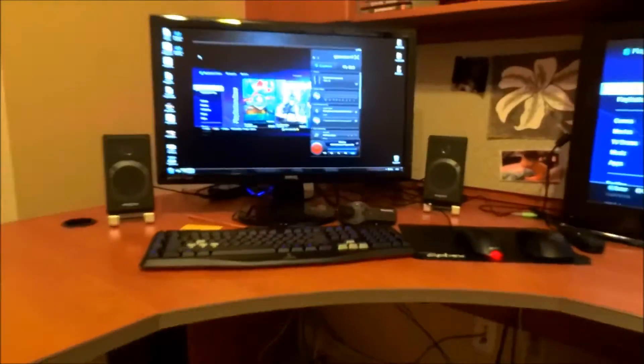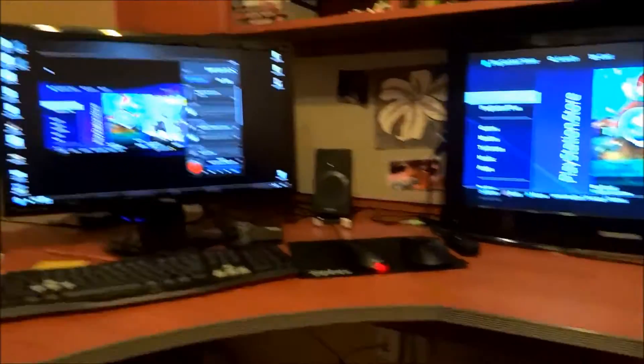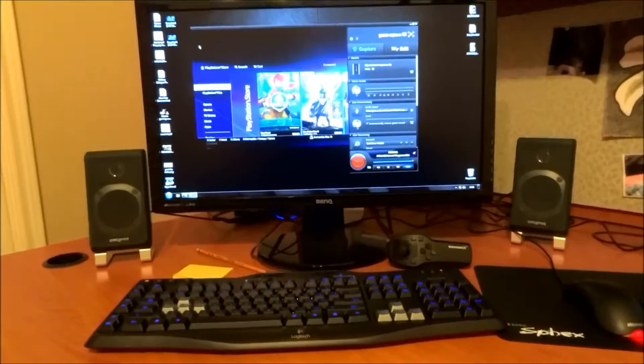Hello everyone, Spur19 here. I just wanted to do a quick video of my setup, my gaming setup. I've got my PC — this is my office upstairs, so I have a room dedicated for gaming and videos and stuff like that.